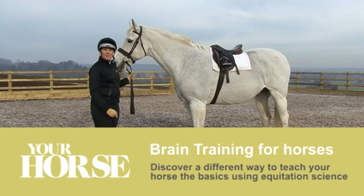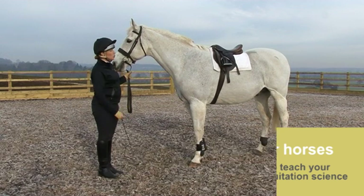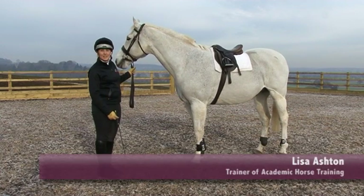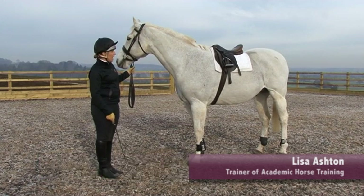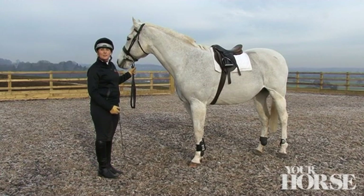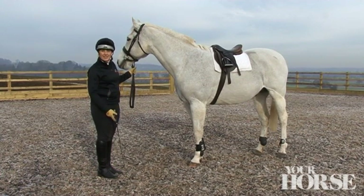Hi, my name is Lisa Ashton and I am a trainer of academic horse training. This morning we've got Norman, who is a show horse now in his 20s with a successful showing career. Today I want to show you how we can train individual learned responses from signals or aids.